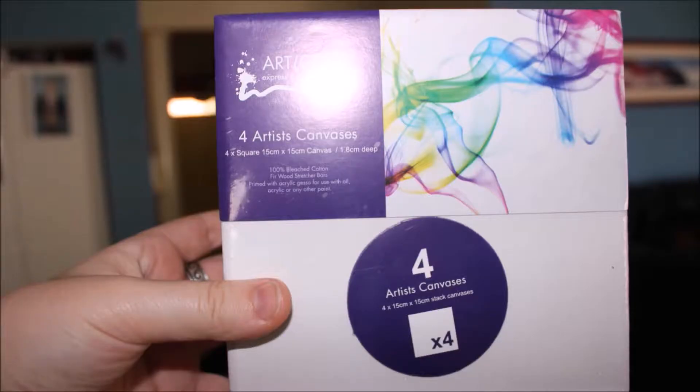G'day guys, it's Jarrah here. Today I'm filming an arts video — a crayon melting art project. I hope you enjoy it. This is my first time making it, so sorry it turned out a bit rough, and sorry for the horrible camera quality; this is on my school laptop. Let's get on with the video.